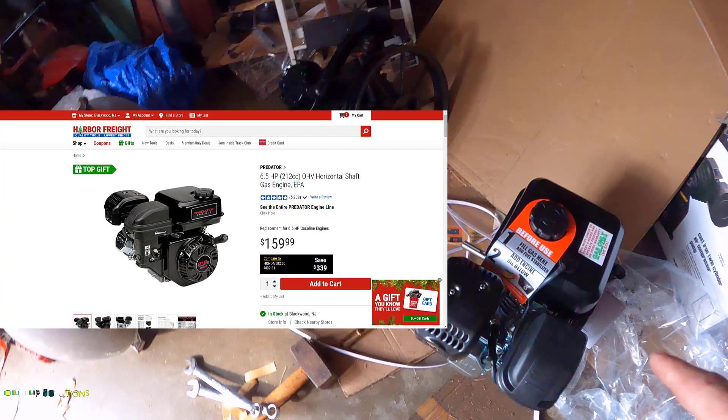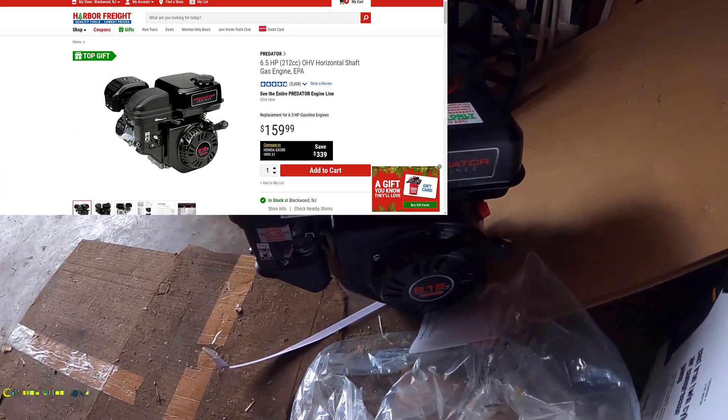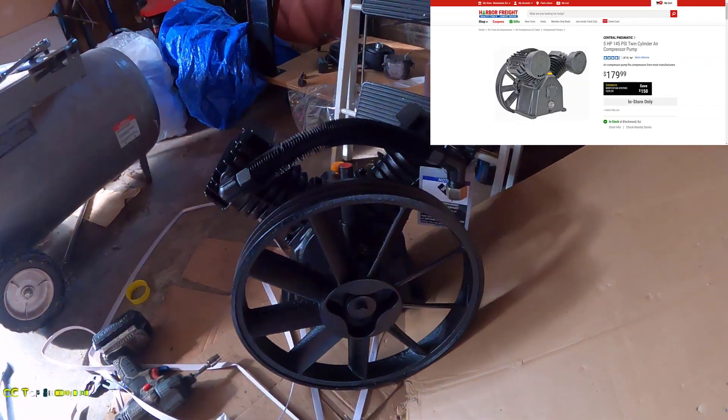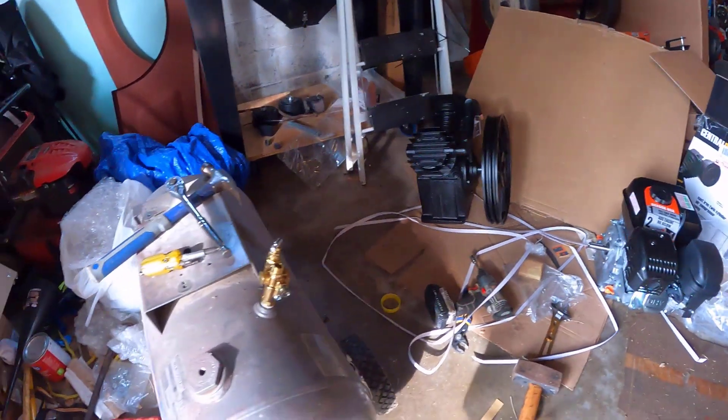We also bought ourselves a Harbor Freight 212cc Predator engine. I'm actually really surprised — that thing's like a paperweight. And we got ourselves a Harbor Freight 17 SCFM air pump. So we're gonna go ahead and put all this stuff on the compressor.